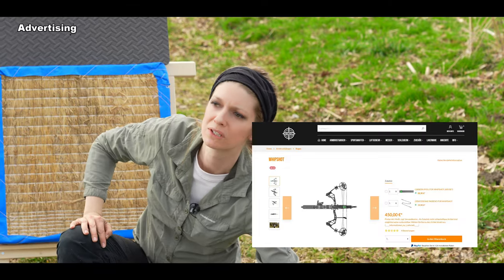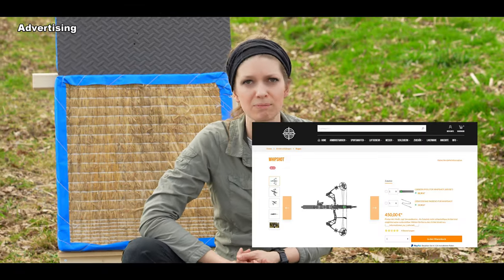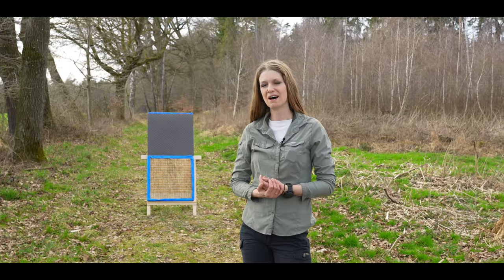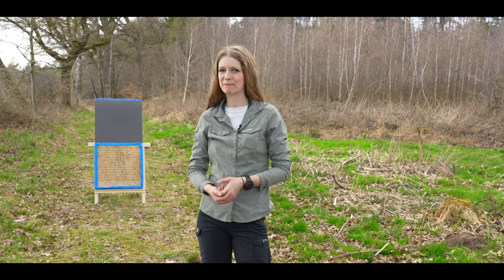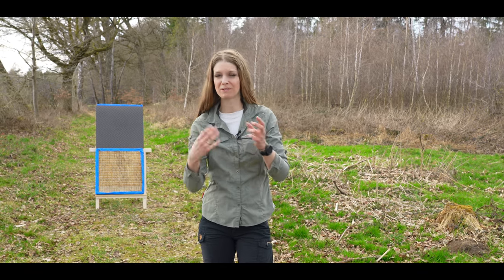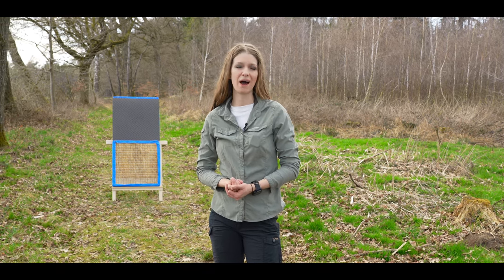In this video I just want to show you the important details about the Whipshot Bow. All other details and information are in the shop from GoGun — I will put the link to the shop in the video description. Now you know a little bit about the bow: how it works, some details. But now I want to change my target and modify it a little bit, because I have a piece of meat with me. With this piece I want to show you if it's really possible to hunt with this bow, or to use it for self-defense.